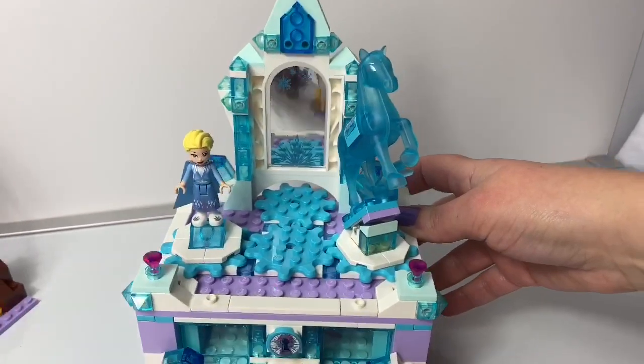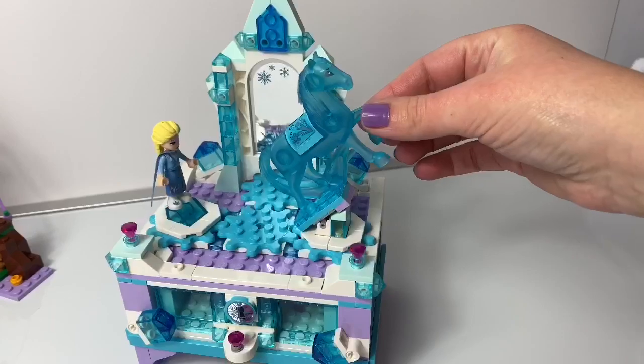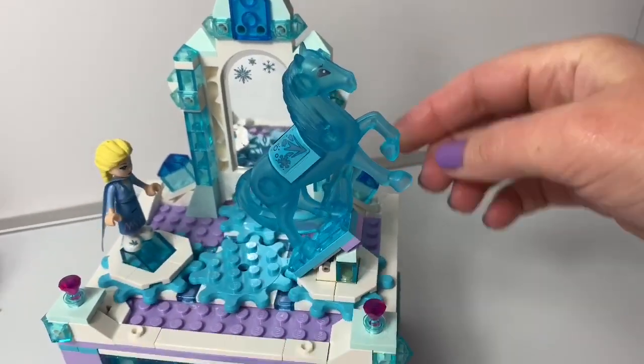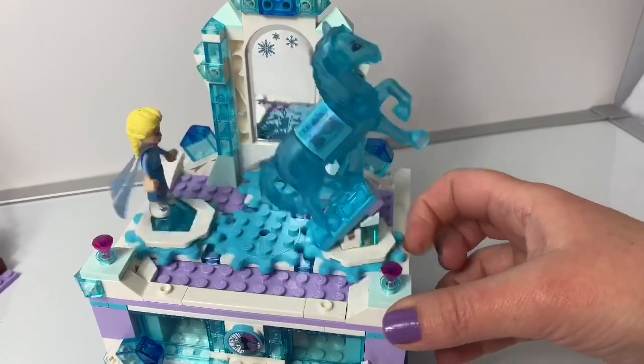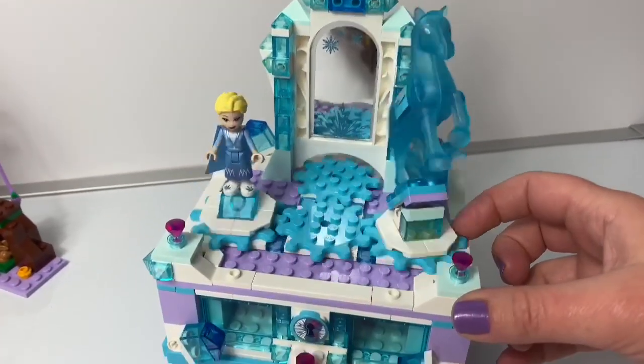This Lego set here is called Elsa's Jewelry Box Creation. It comes with the Water Nokk, the Water Spirit Horse. When you turn here, they both move — Queen Elsa and the Nokk. This is a beautiful jewelry box.